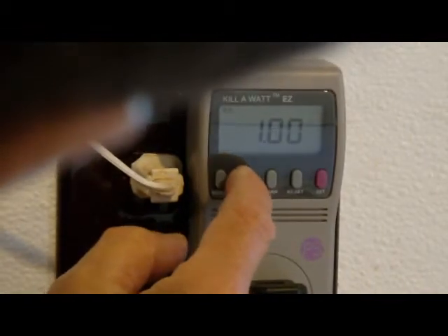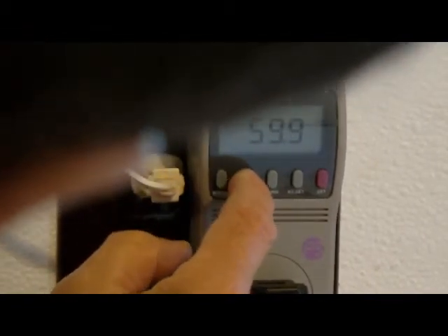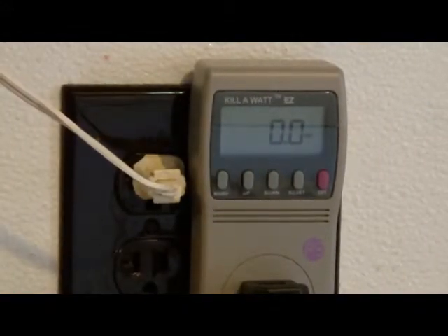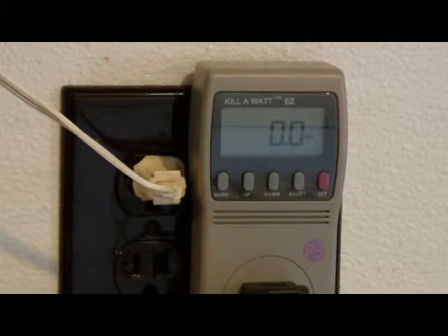It's at volts. Now it's at pf. Now it's at hertz. Now it's at volt amps. Now it's at watts. That's the key setting we want.